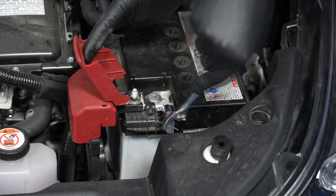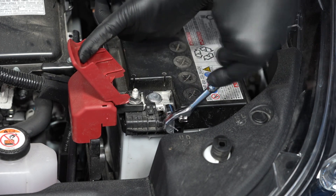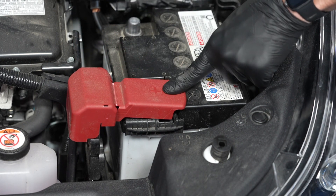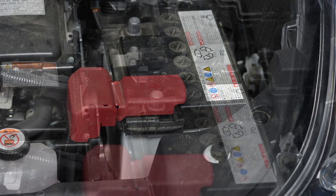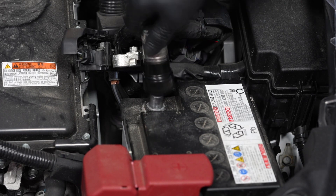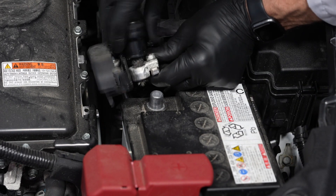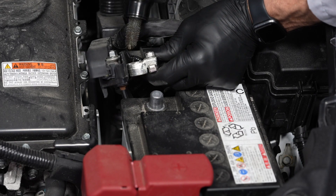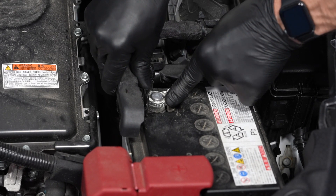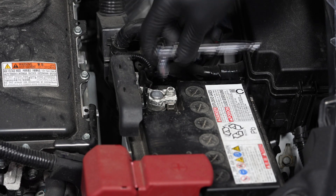And tighten the fastener. Finally, we can reinstall the negative battery cable onto the battery's negative terminal, and tighten the fastener.